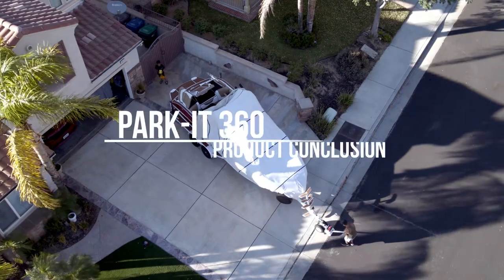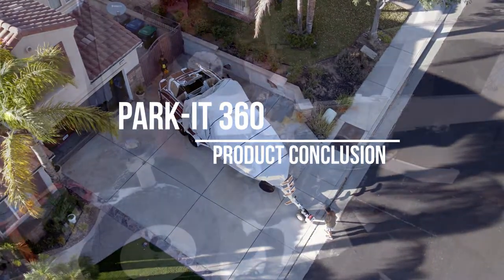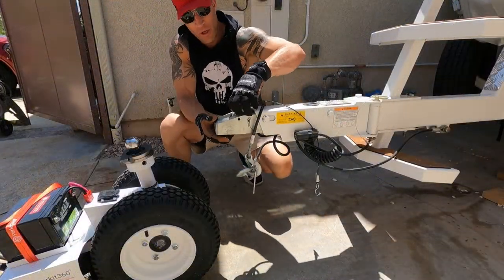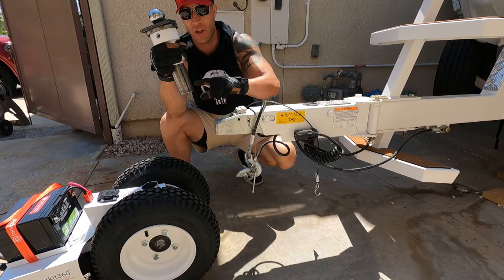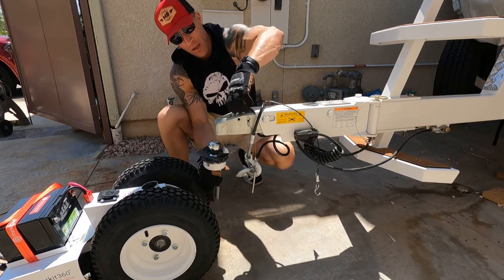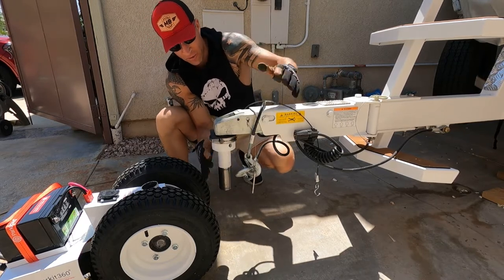I have owned and used the Park It 360 trailer dolly for a whole season — over 100 uses — and it has performed flawlessly since delivery. The 10K model easily moves my 6,500-pound trailer with ease, even getting it to work on an 8.5-percent incline. On strong inclines, I have had to give the trailer an extra push for momentum to prevent the tires from slipping.